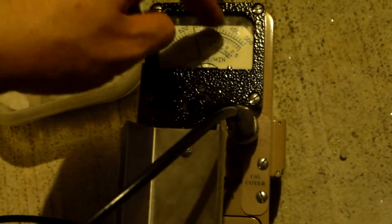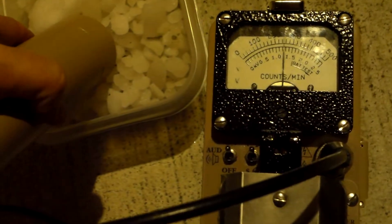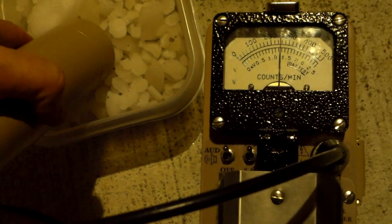6,000 counts per minute off of this. And what is this? This is nothing more than bags of potassium chloride — that's all it is. Let's set this down to times 10 again: 0, 1,000, 2,000, 3,000, 4,000, 5,000. You see it goes up a little bit when I go near it.